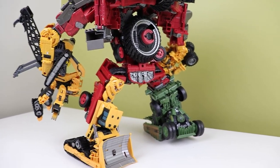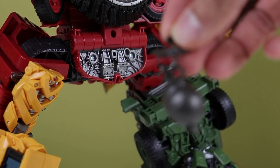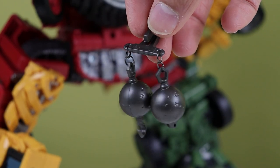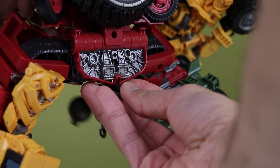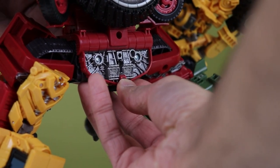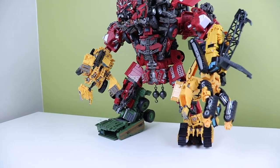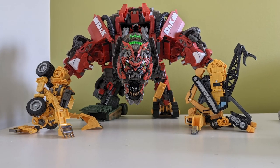Now let's talk about the thing everybody wants to know about: the first-run pre-order exclusive. If you pre-ordered this kit you get the wrecking balls. One has a hook, just like in the film.